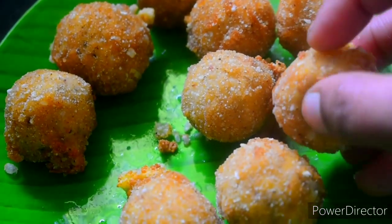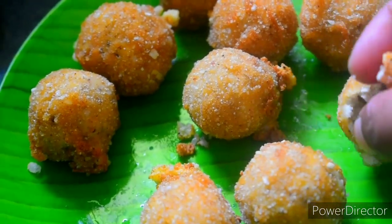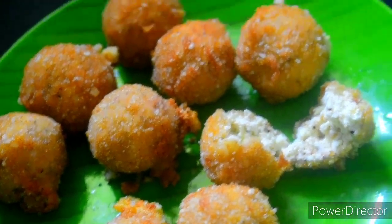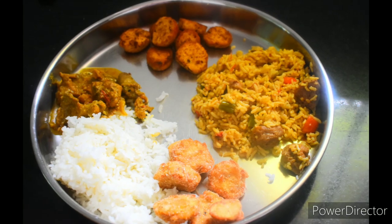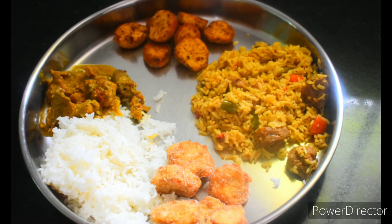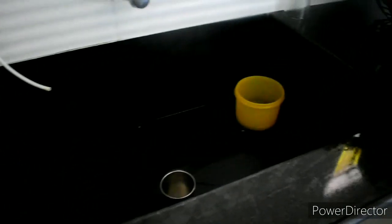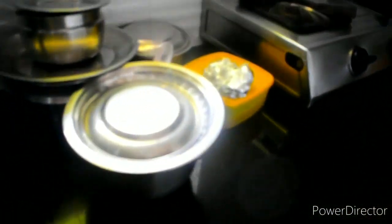If you try it, please leave a quick comment. We are ready to test the lunch and clean the kitchen. I am tired. This is the cooking vlog for my evening.